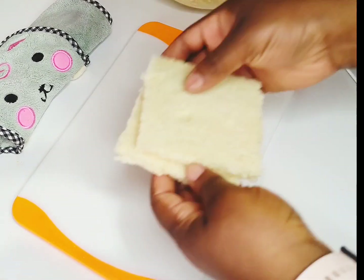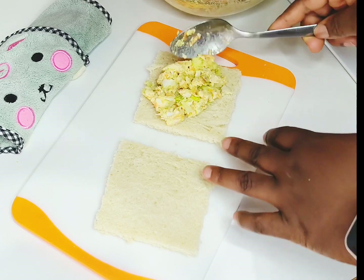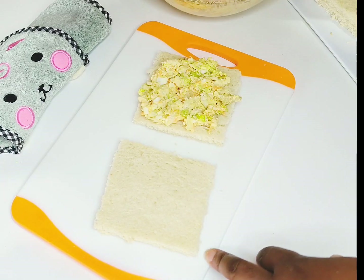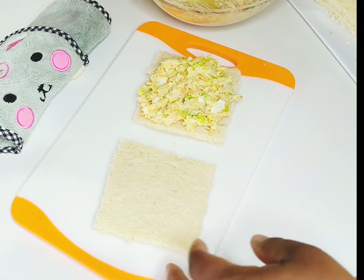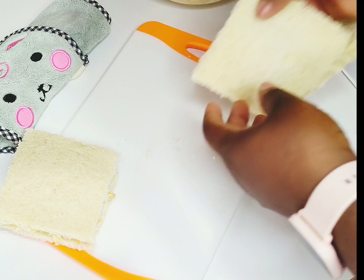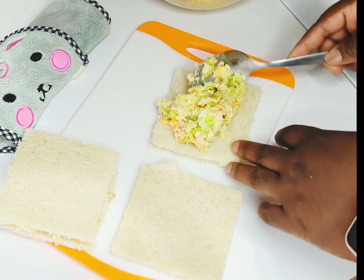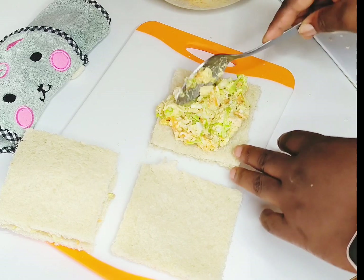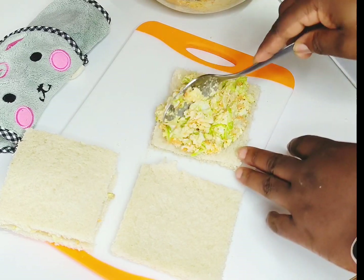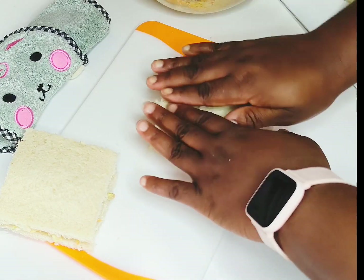Now it's almost done. We go straight to adding in the filling we made earlier, like so. We're going to fill this bread completely, then use the other top layer to cover it. Do the same for the rest. Our sandwich is ready — trust me, you can fill it to the brim if you want.